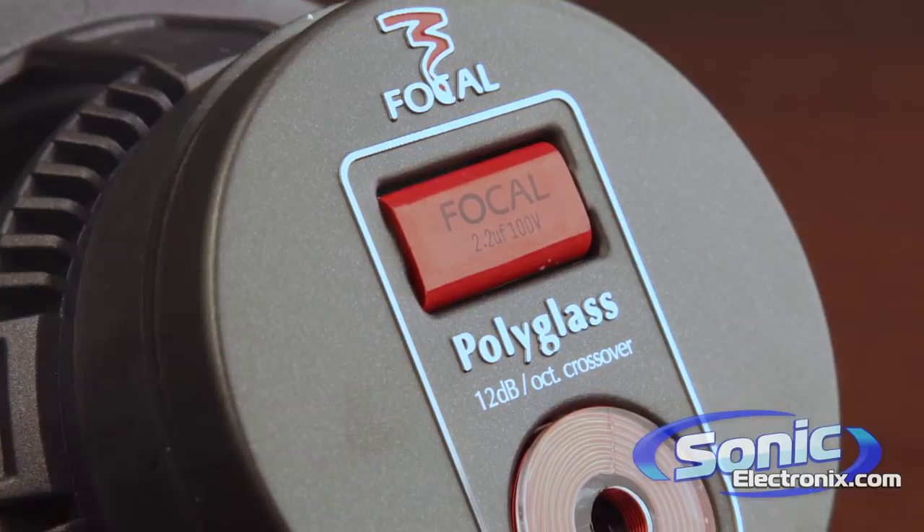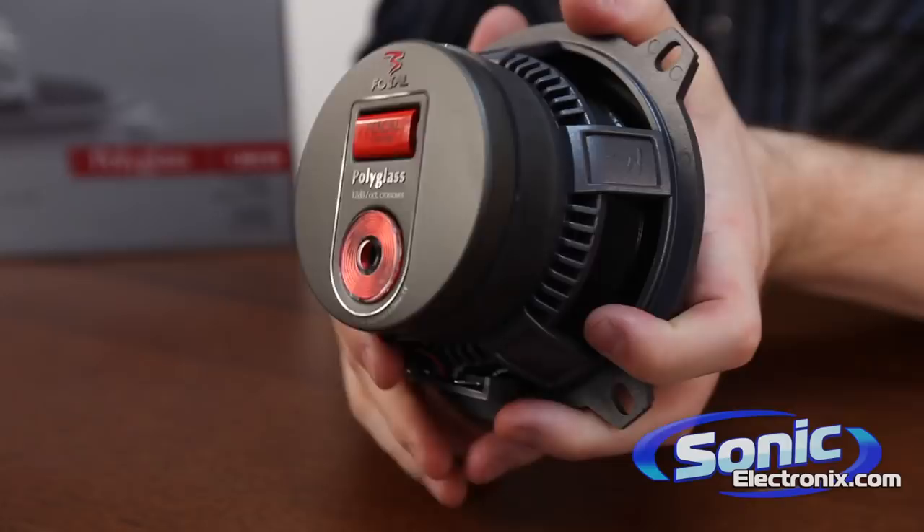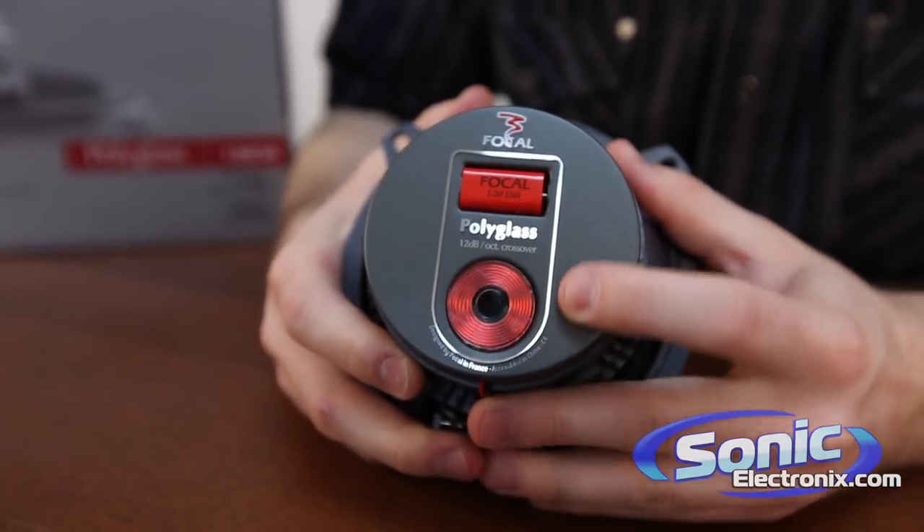Let's start by looking at the back here. This is an integrated audiophile crossover mounted right in the magnet. That's going to filter out the frequencies that could potentially damage the speaker.